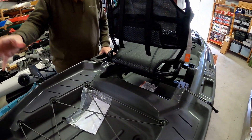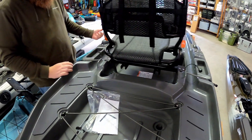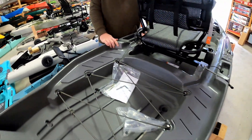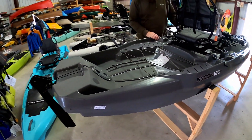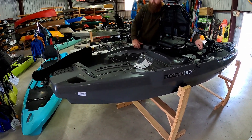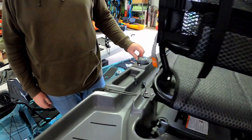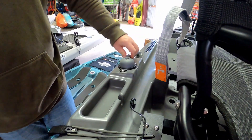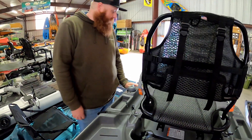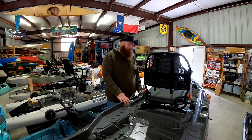Here on the back we get to the rudder system. We have three mechanisms: a right cable, a left cable, and your steering control knob. Your left cable will deploy the rudder, and your right cable will pick the rudder back up. On your left hip will be your rudder control knob. So those are the few differences between the Recon and the Recon 120 HD. Very good boats — go out and get yourself one.